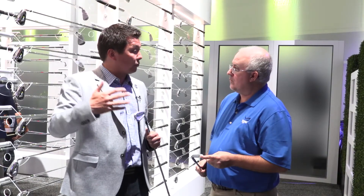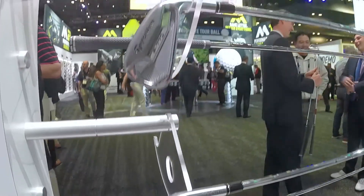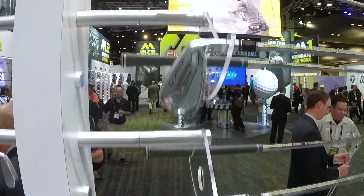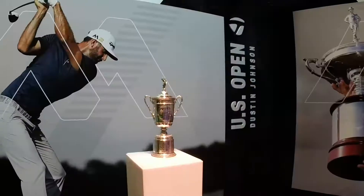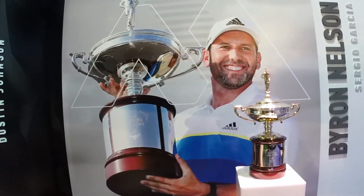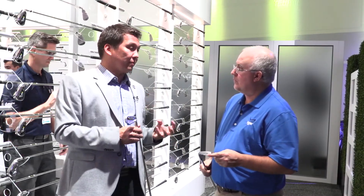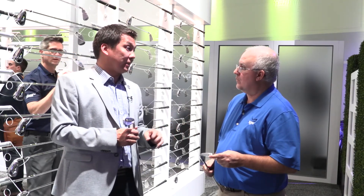We're already seeing guys switching out of muscle-backs, especially Justin Rose, who's a career muscle-back guy, playing the 750s. You could look at Jon Rahm, who's our new signing, also playing the 750s — he's a muscle-back player. And then you get guys on the other side who are looking for a little bit of forgiveness: Camila Villegas, Jon Ha — these guys have been playing some of our older models and are now switching to the 770s because they're getting that great feel, that great trajectory, but a little more forgiveness in the head. For the majority of non-touring professional players, the 770 is really going to be the sweet spot.